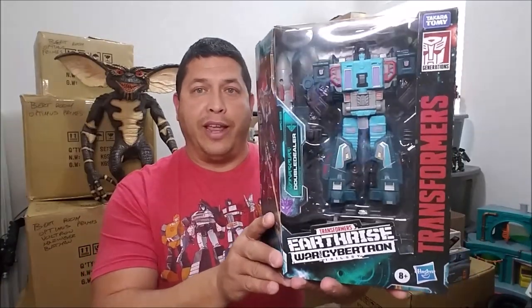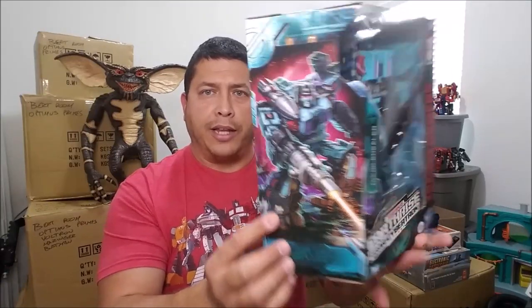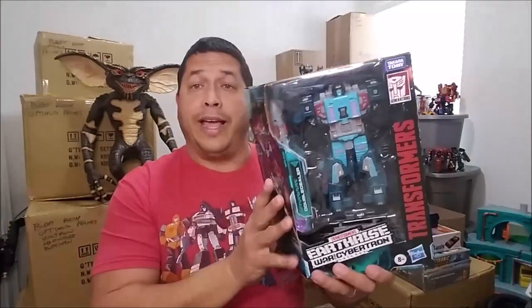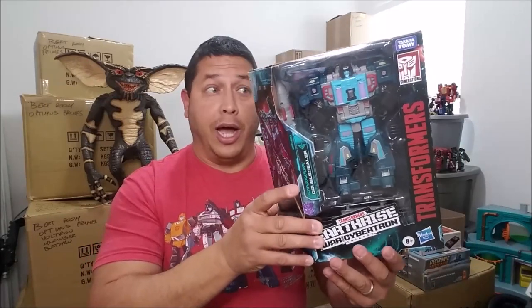Let's check out the box real quick. Packaged in a window box in robot mode, you can see a ton of accessories in there and some artwork on the side — very cool artwork. We've got the Earthrise artwork on this side, and around the back we've got product shots showing all the different modes for Double Dealer. This is going to take a few modes, and I'm getting into this without really knowing what I'm doing. You're going to see my first experience with this figure on camera right now. There's a lot to cover, so let's get right to it.